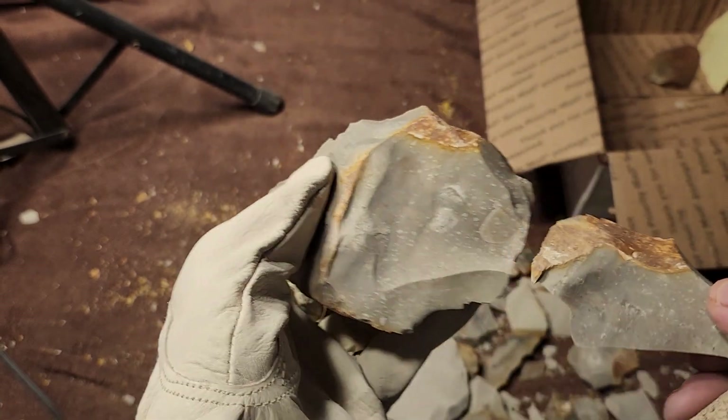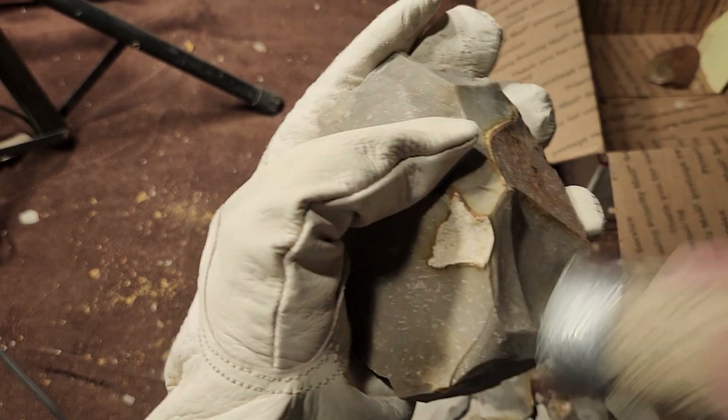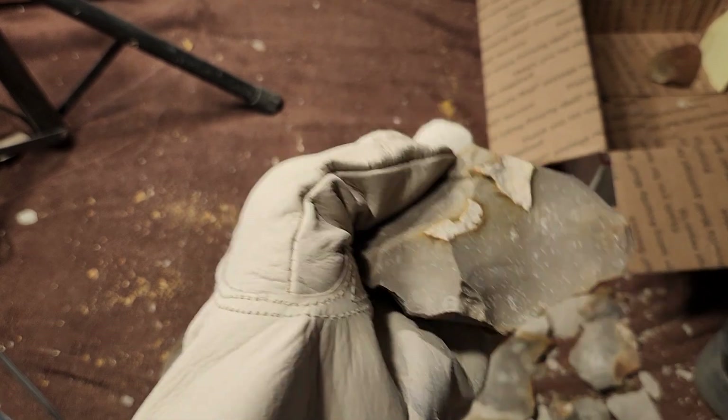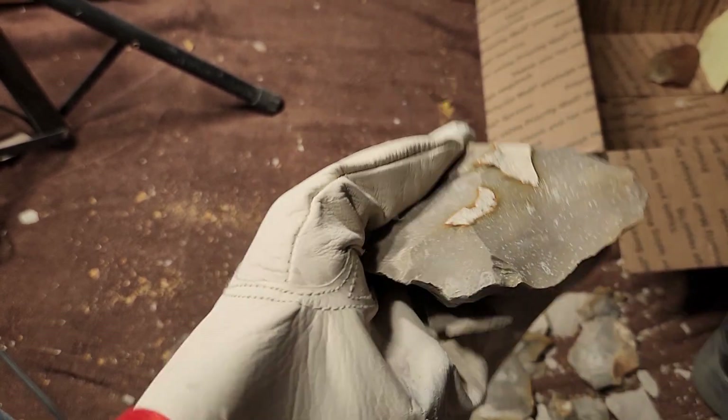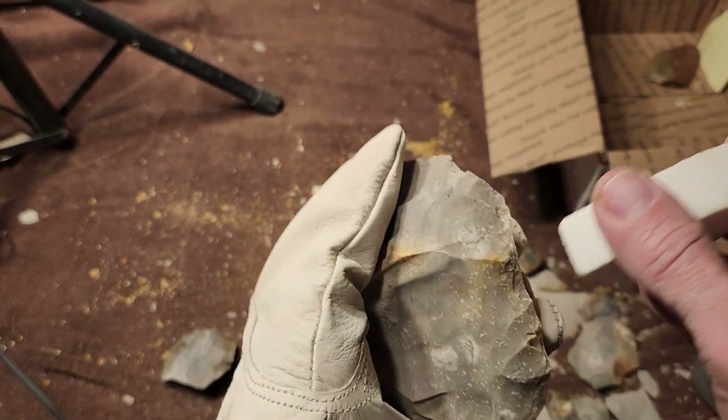You don't have to be a knapper to understand how some stones are not easy to work with. I bet this is a number on the machinery when they try to grind it down into gravel.